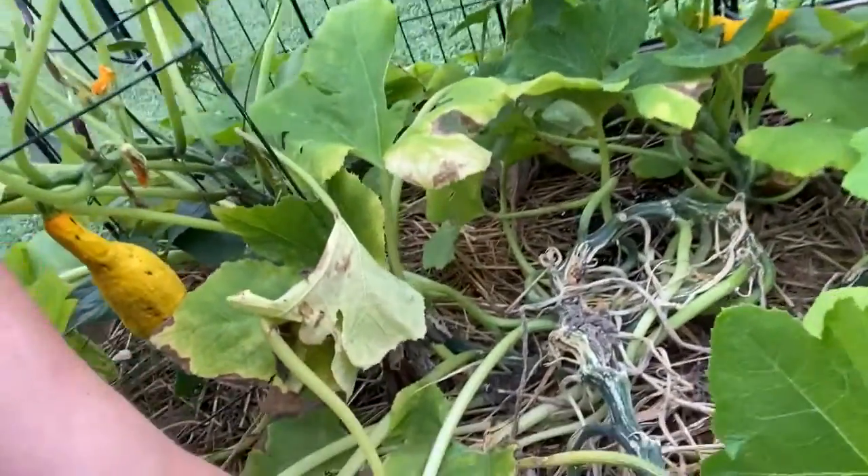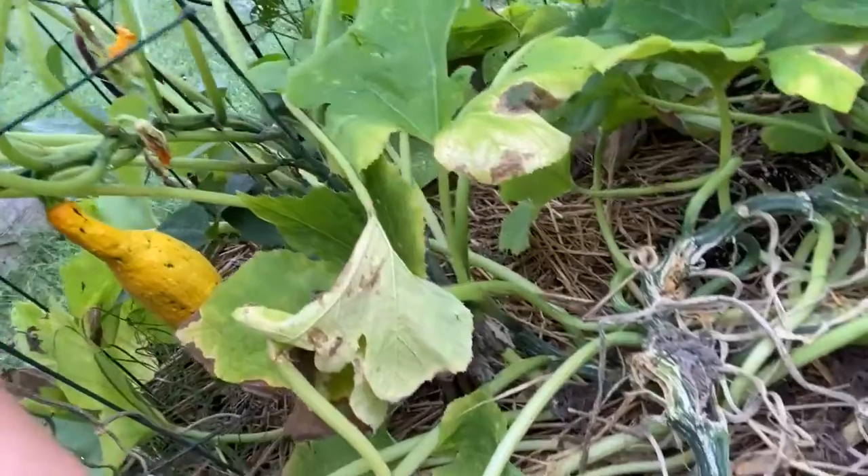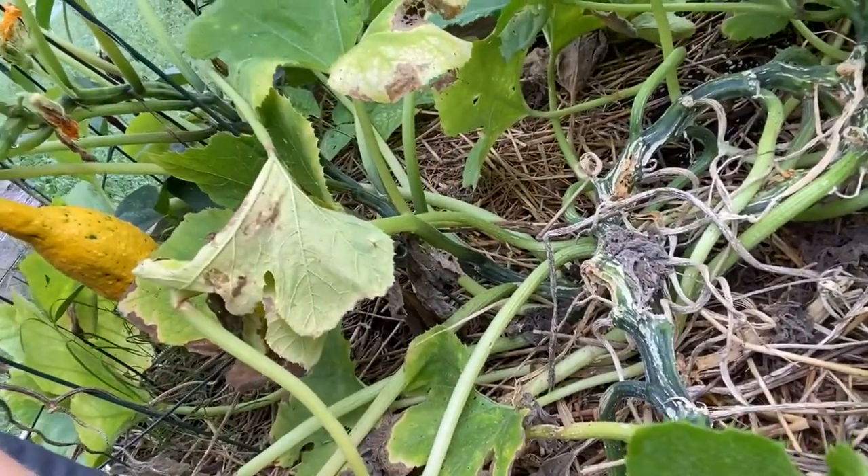Basically what these guys are going to do is dig into your leaves. They actually poke a small hole into your leaves, and that's where they lay their larvae. The larvae will crawl down the vine eating their way through, which is why you get almost that kind of sawdusty look and that pulpy look, because it's chewed up inside of your vines.